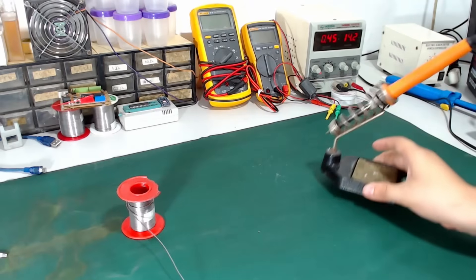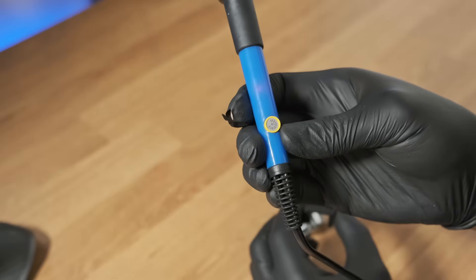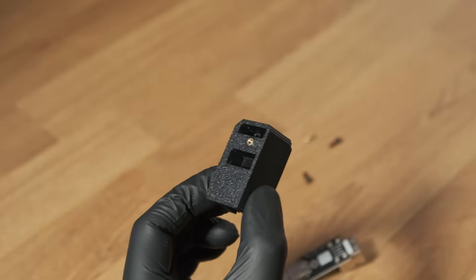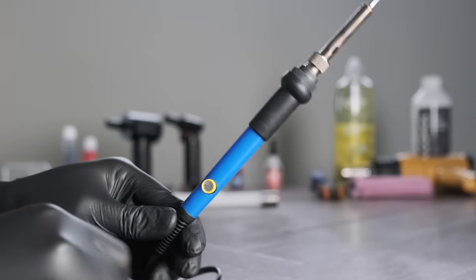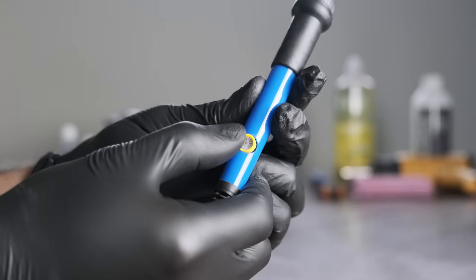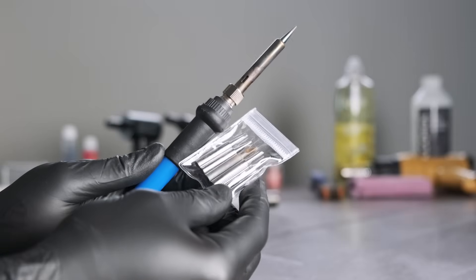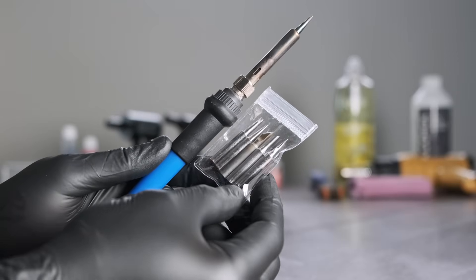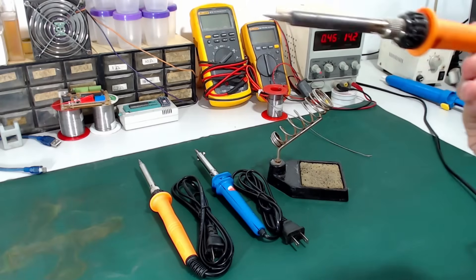I'd recommend getting one with a holder. The one I have is probably the cheapest and nastiest one I could find on Amazon, but surprisingly it still works really well. However, I'd recommend getting one that has a digital temperature display, as this little dial is a bit finicky and you can't really tell exactly what temperature it's at. Just make sure it comes with an assortment of tips for various use cases, as well as a holder for the unit while it's not in use, and some cleaning elements.